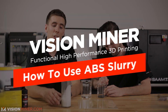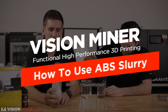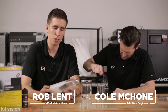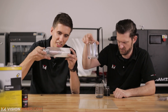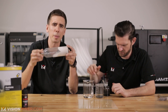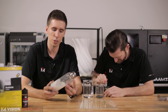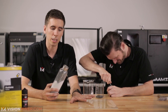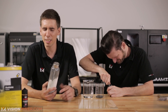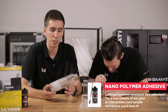Today we're talking about how to use ABS slurry as a build plate adhesive. It's exactly what it sounds like - ABS chunks mixed with acetone, which melts it down into a liquid form of ABS. You've seen vapor smoothing and things like that - it's similar. You spread the liquid onto the plate, let it dry, and then it adheres to itself when you print. This can work for PLA, PETG, some other low-temp filaments, and of course ABS.